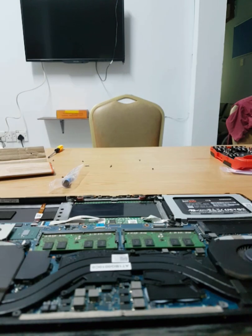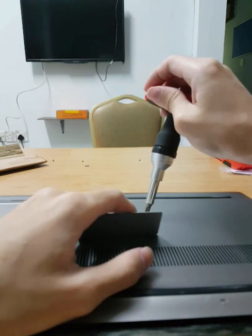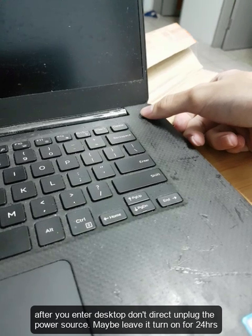Screw everything back together and clip the ribbon. When you first power on your laptop, hold the power button and force a shut down, then turn it back on again. Your laptop will need some time to charge the CMOS battery.